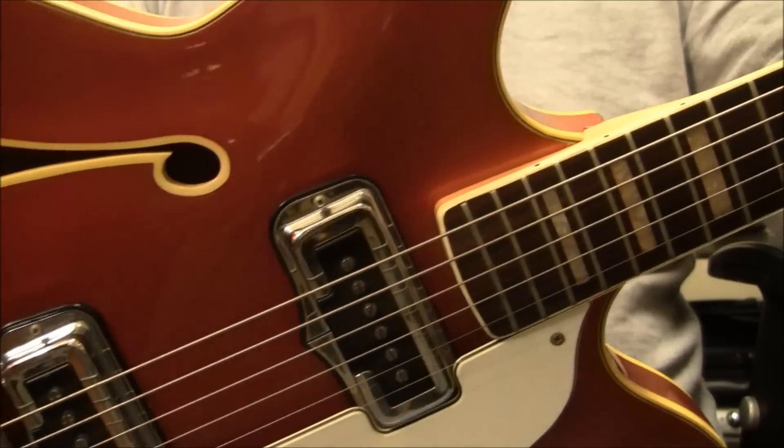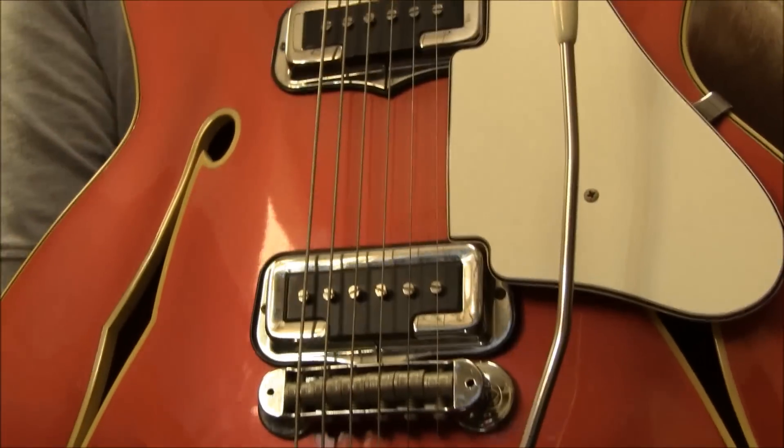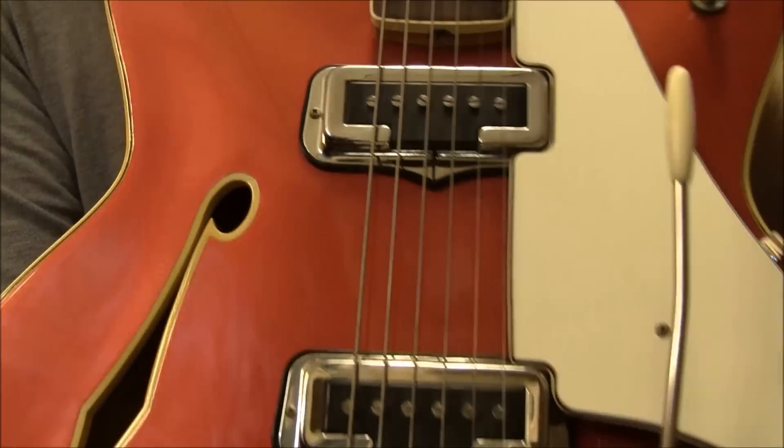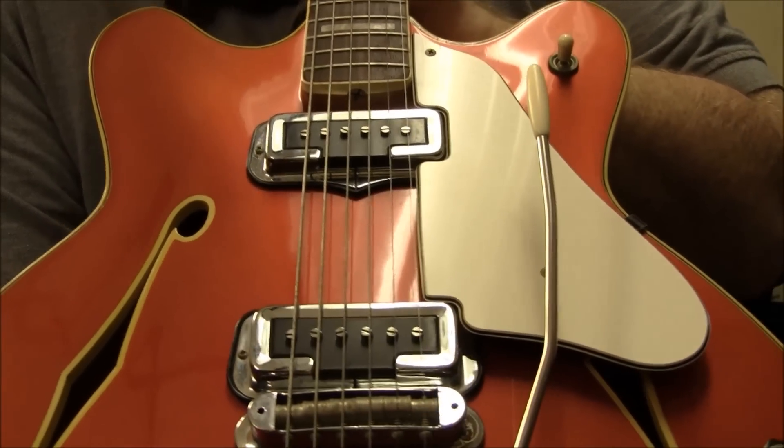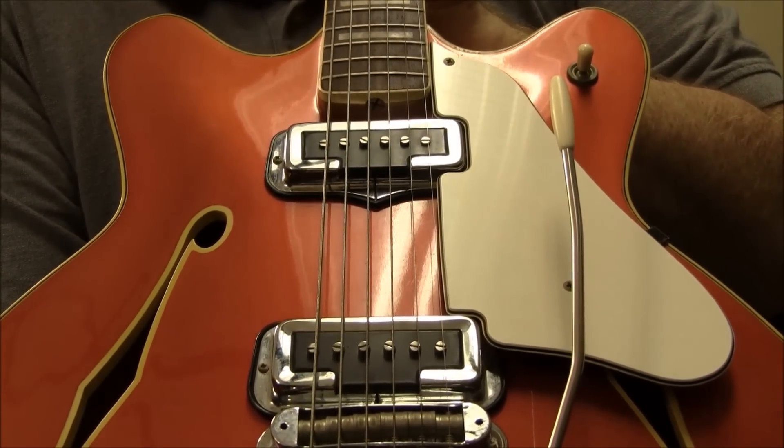So anyway, there's not much else to say. If you are interested in getting this nice little relic from the past, please by all means make your bid. This is Sam with B-Sharp Guitars, over and out.